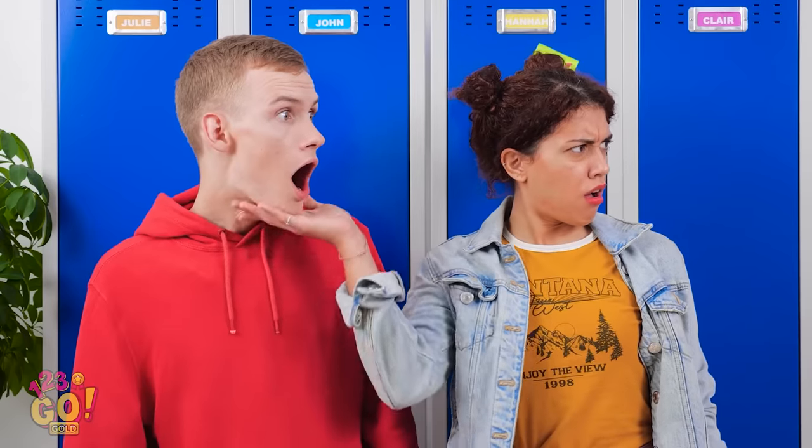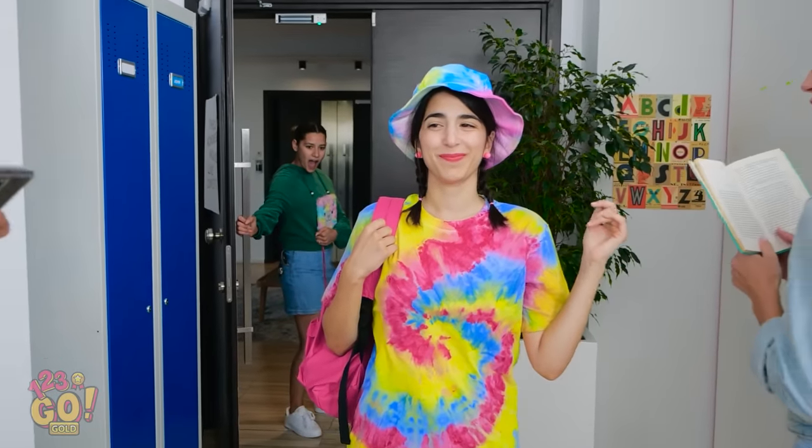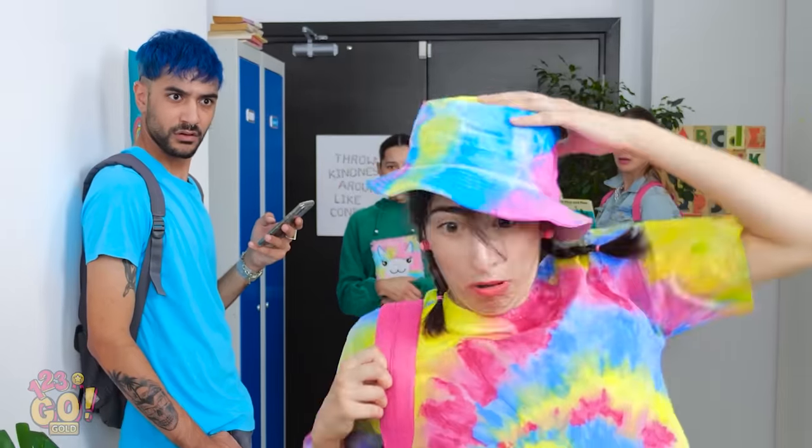Where'd she score that getup? Good luck finding this in stores! I've never seen anything like it — feel free to take a pic, it'll last longer. Is that Claire? Yep, definitely still Claire! I still look super cool, right?